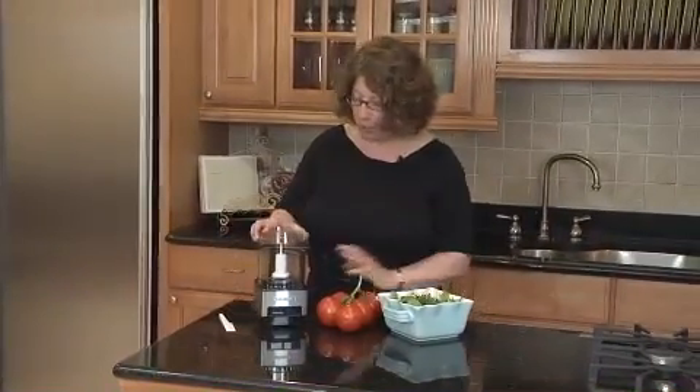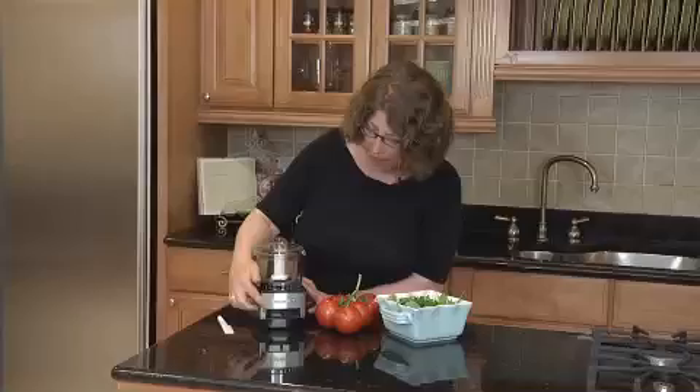Just slip that back on, put on the lid. It has two paddles — low and high. It's a really versatile machine. You can use it every day for any small food prep task.